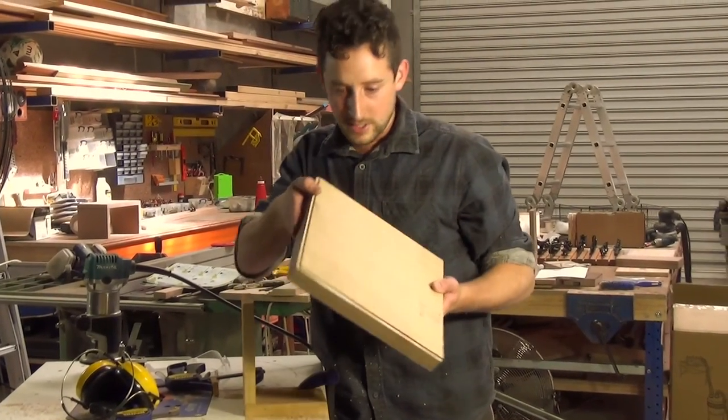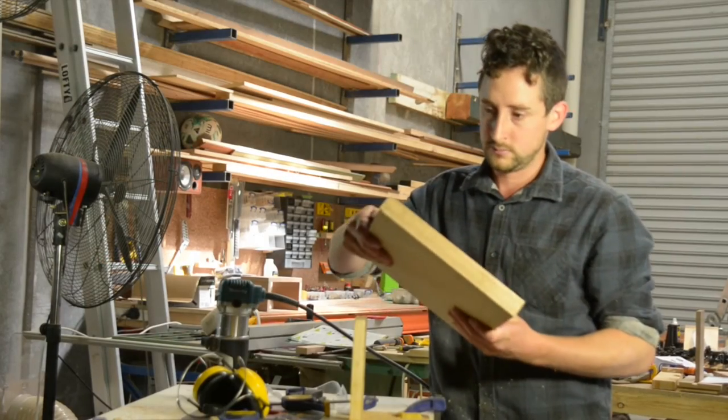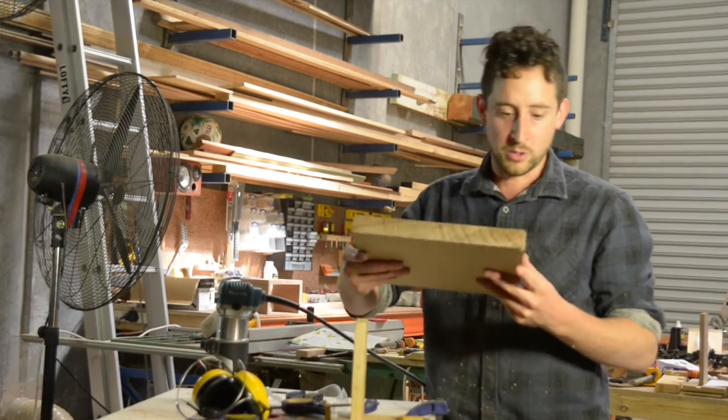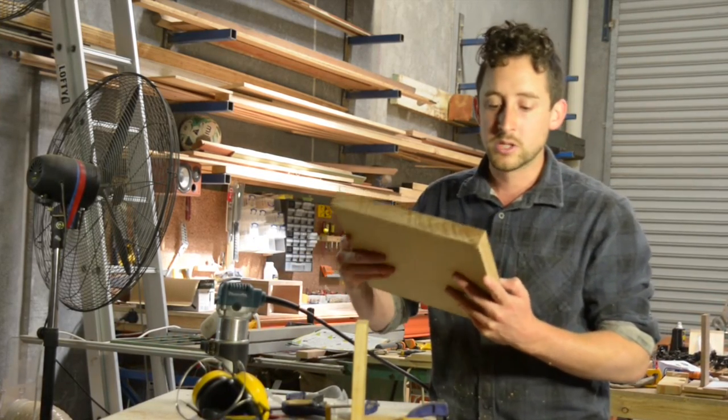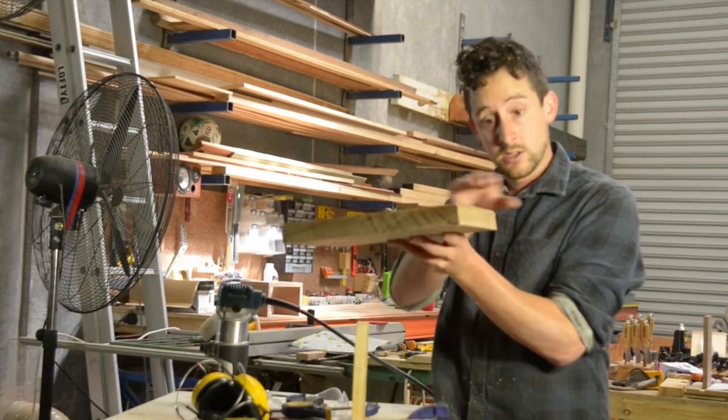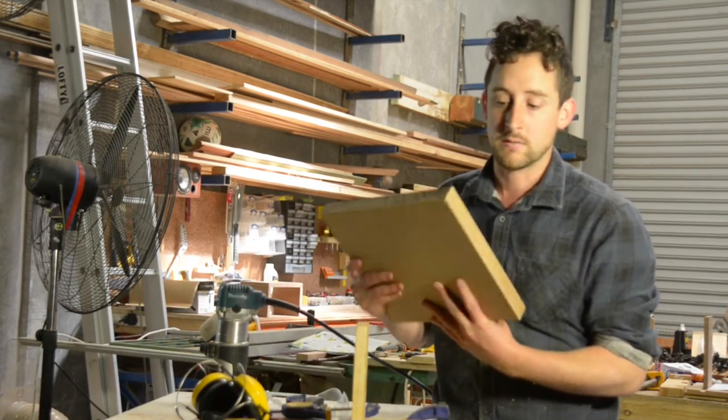I think that actually looks really nice — that's my favourite. And that's the advantage of these bits: it gives you so many options to try. If you push the bit deeper, either up and down, or move the guide so that it went further into the timber, you could even get different effects.